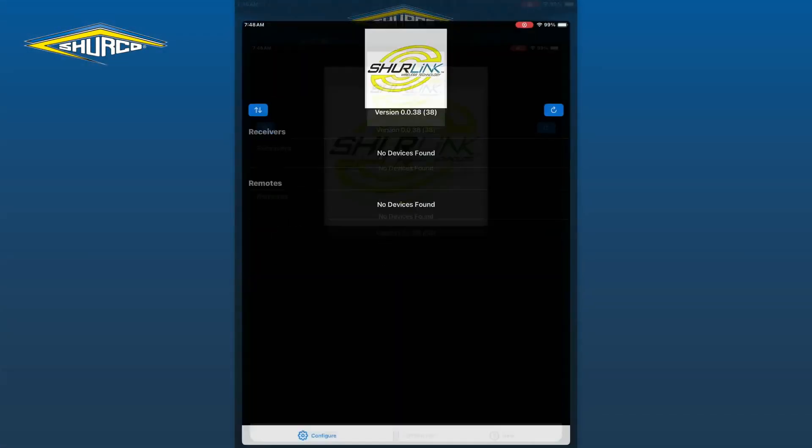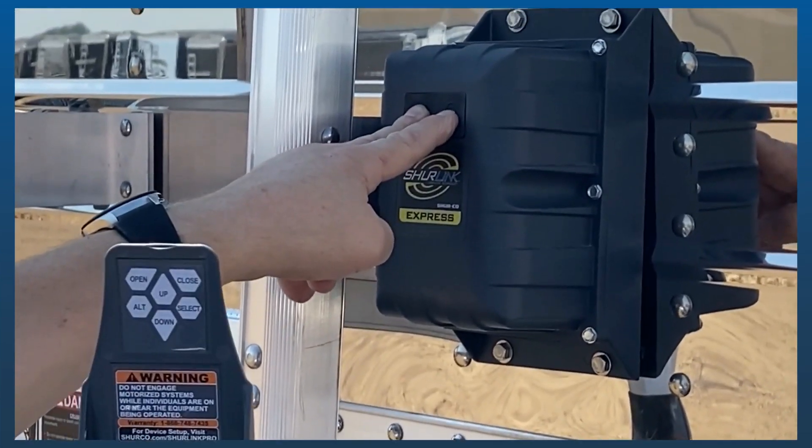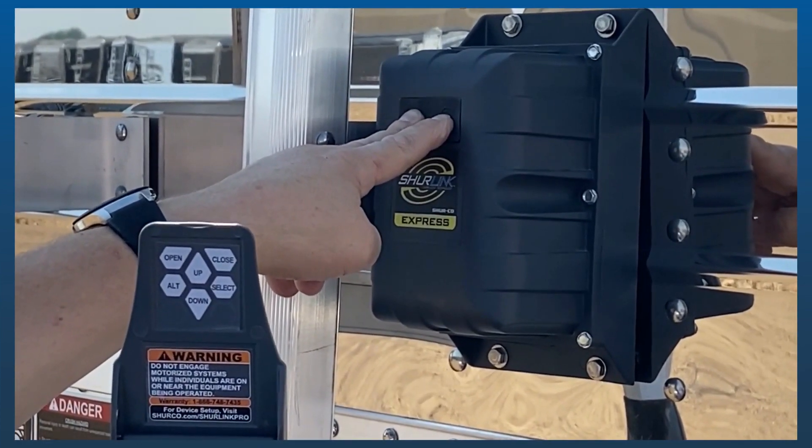Start by tapping the app icon on your phone or tablet to open the SureLink app. Then you will want to reach out to your receiver and press the open and close buttons for 5 seconds to put your receiver in pairing mode.